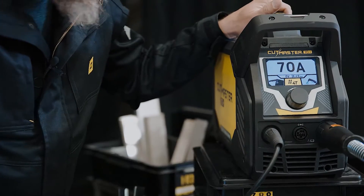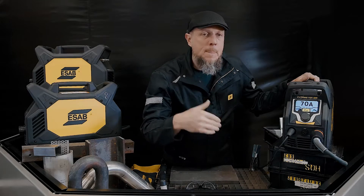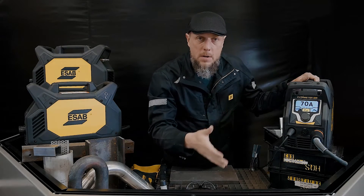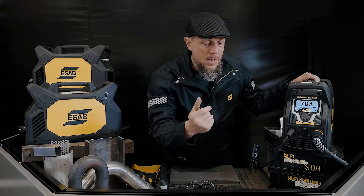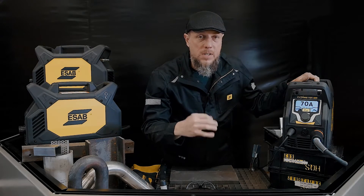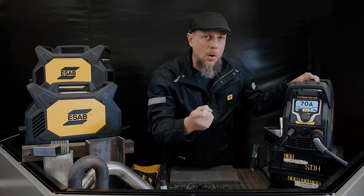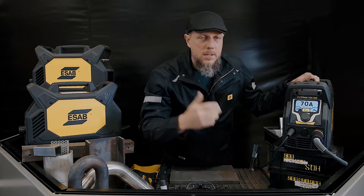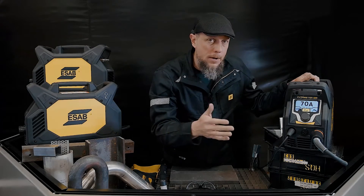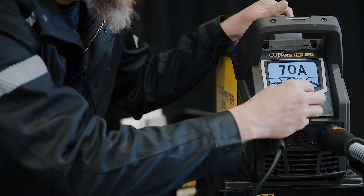2T and 4T: in 4T mode, if I pull the trigger I can let go of it and the arc will continue as long as it's connected to the plate, then I can tap it to turn off. The reason that's so convenient is for semi-automated applications — you don't want to hold the trigger down while your pipe beveler or track cutter is cutting. You can just tap it on, tap it off. Really nice feature to have in a plasma.